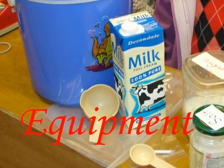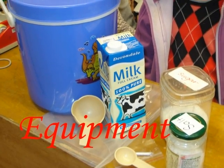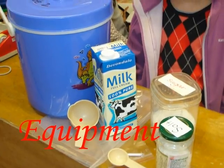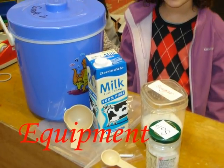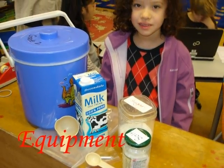You will need 1 cup of whole milk, 1 teaspoon of vanilla, 1 tablespoon of sugar, 1 small sealable bag, 1 large sealable bag, 12 ice cubes, and 2 tablespoons of salt.